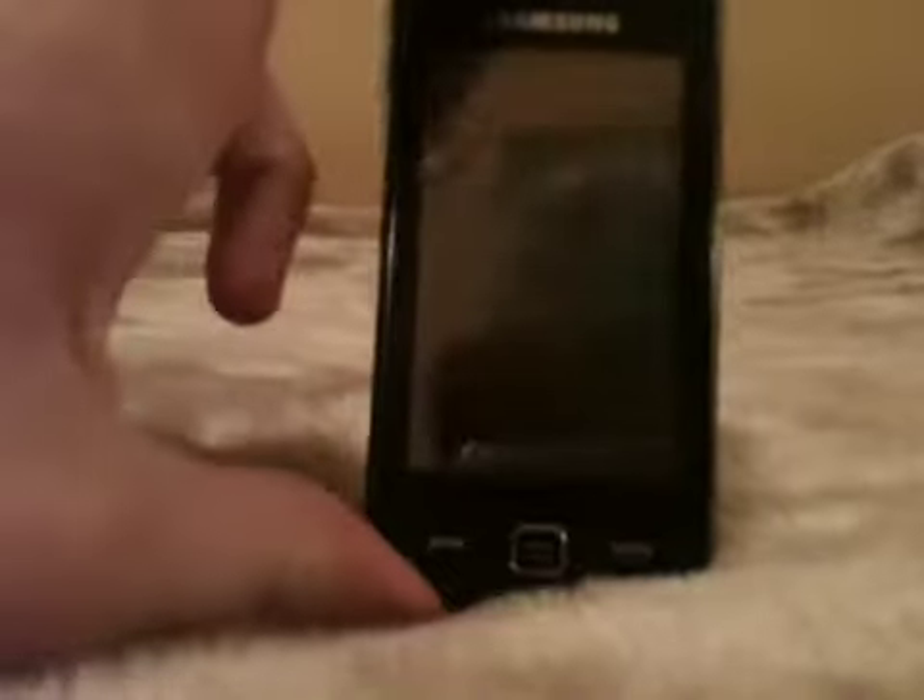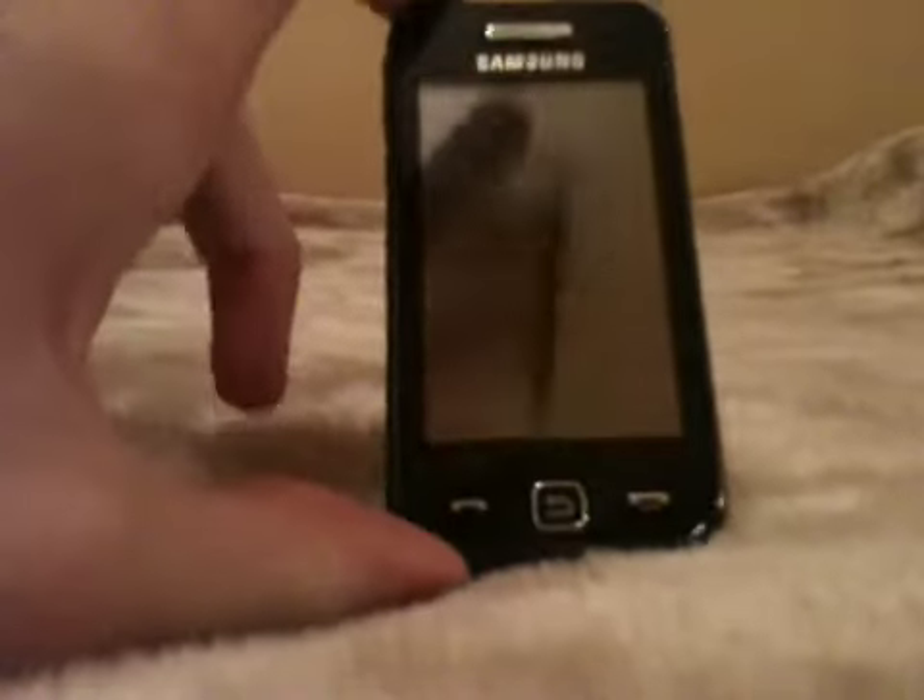Today we are going to be taking a look at the Samsung S5230 touchscreen phone, also known as the Tocco Lite or the Star in the US. It's a pretty slim phone with a touchscreen. It's an extremely nice design — it's got a lovely textured back on it. It's just very sleek and quite a sexy design really.